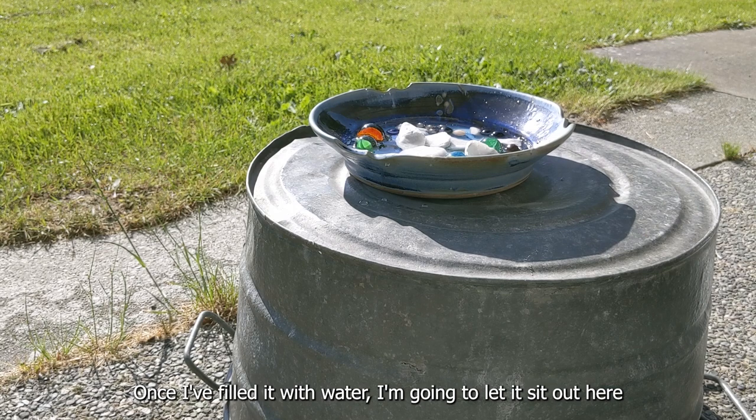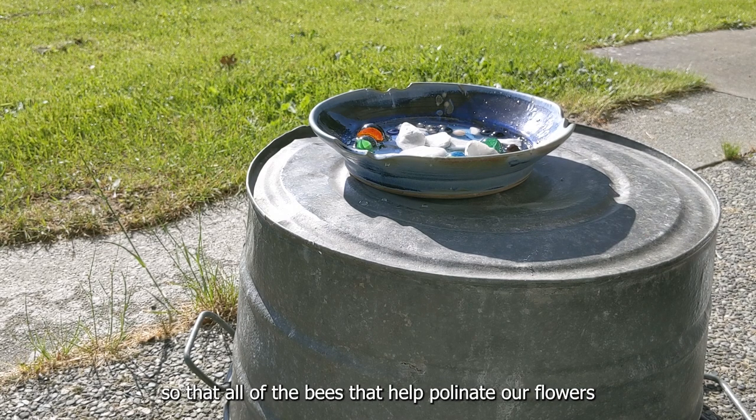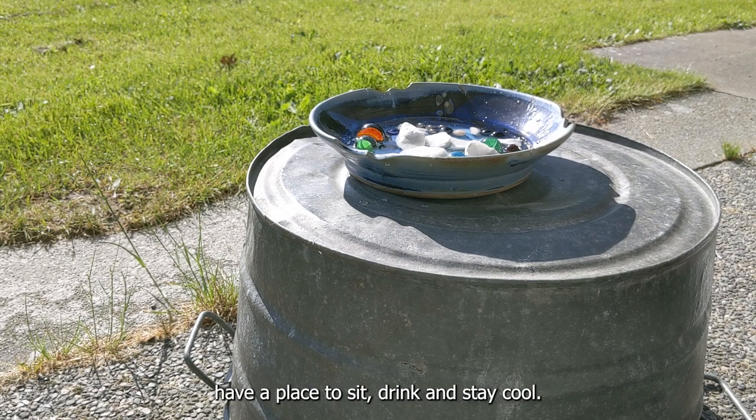Once I filled it up with water I'm gonna let it sit out here so that all of the bees that help pollinate our flowers have a place to sit and drink and stay cool.